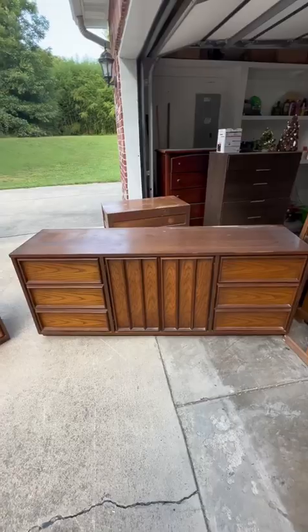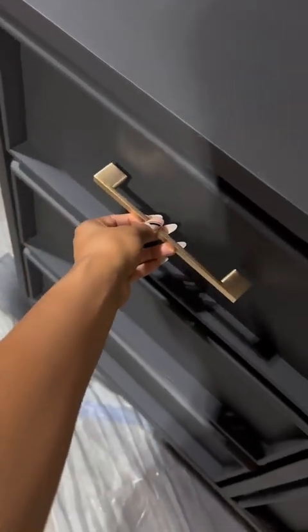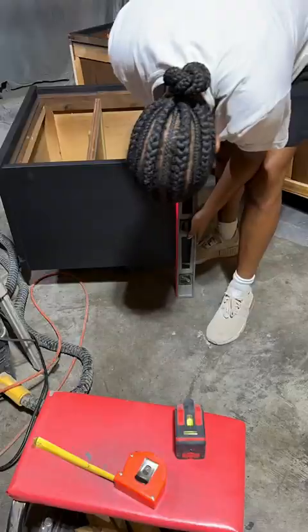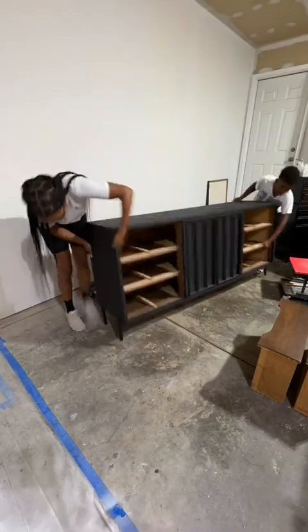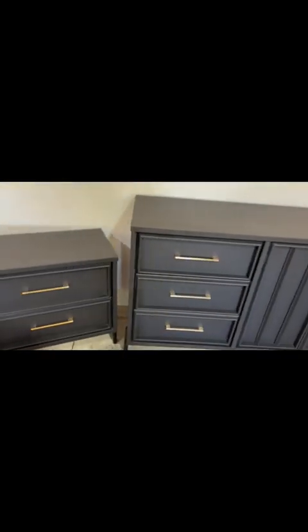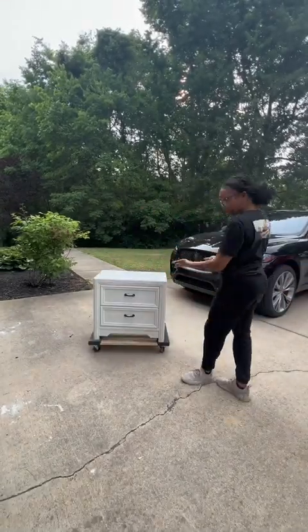Last year I found this dresser nightstand set for like 20 dollars or something. I got it cleaned up and painted it in flat black, used hardware from Amazon, removed the existing base, and added legs I also got from Amazon. New legs and hardware are the way to go to modernize a piece. It sold in maybe 30 minutes, and the buyer asked if I ever found a nightstand with a similar build, could I refinish it to match. Fast forward to present day, she hit me up saying she finally found a piece and needed it done like her others.